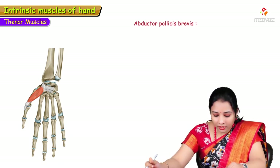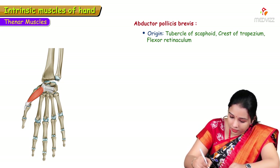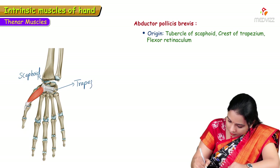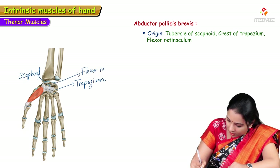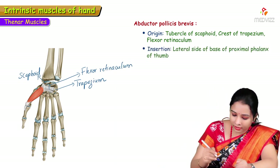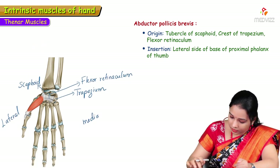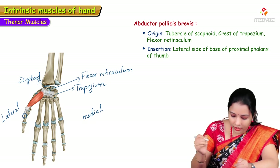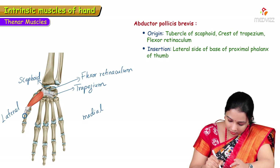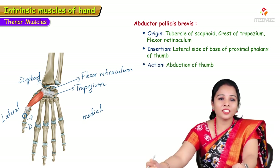Abductor pollicis brevis gets its origin from the scaphoid bone, the crest of the trapezium, and the flexor retinaculum. It is inserted into the lateral side of the base of the proximal phalanx of the thumb. Its action, as the name suggests, is abduction of the thumb.